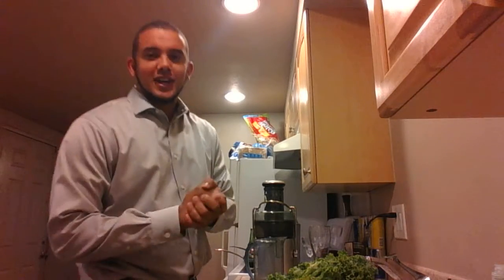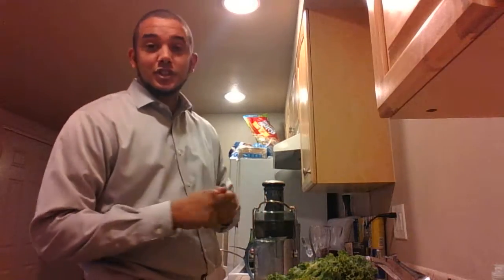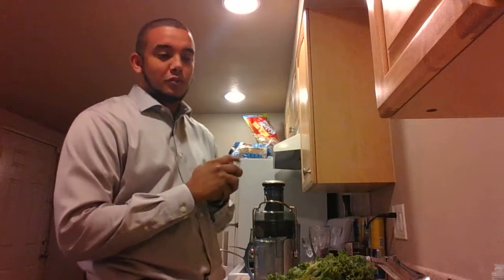Hi there, Johnny here again, and this time I have a new juice. This juice is the Mean Green. Adam gave me this idea from my support group, the Juice Fasting Support Group on Facebook.